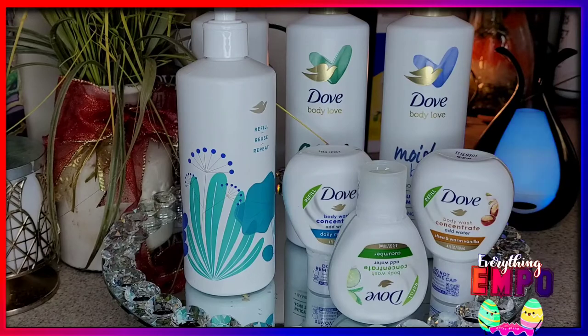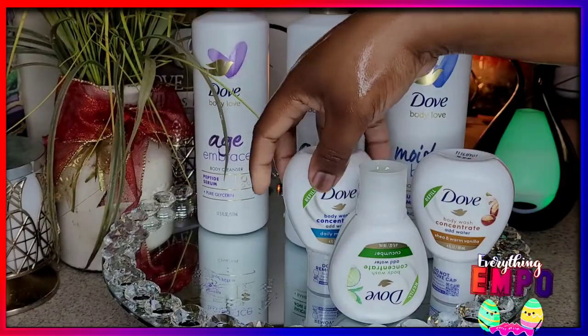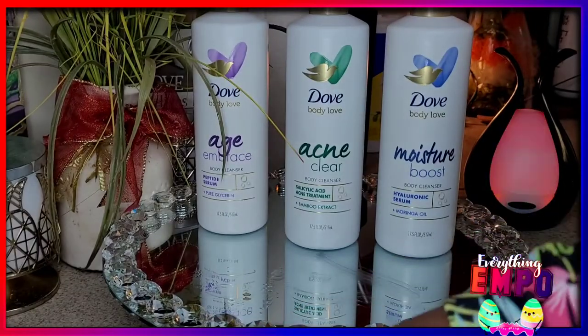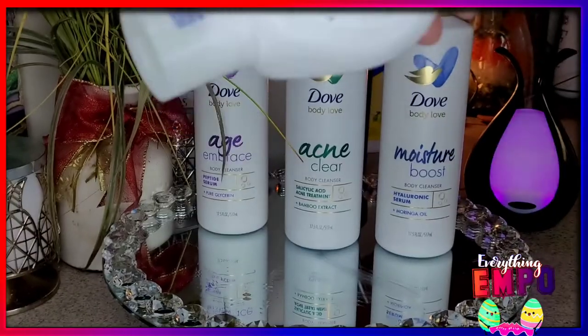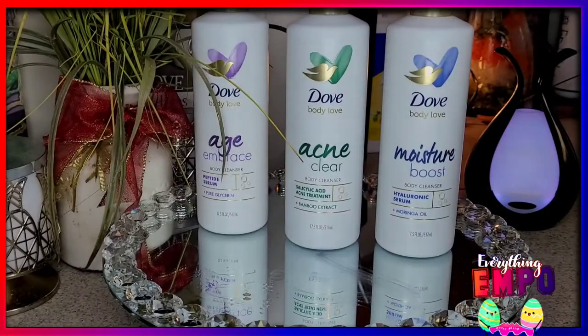Again, it is a preference to go this route. You know me — I'm a body care and skin care junkie, so I jump on anything new. This is what the empty bottle looks like — you don't screw off this one, you just turn the top, it'll click, and you squeeze the refill into it.